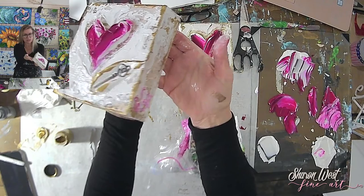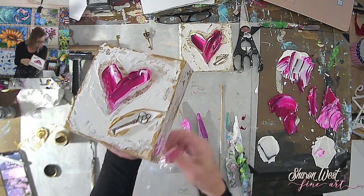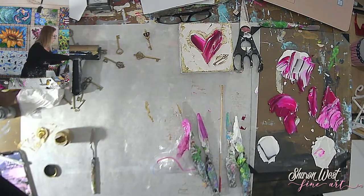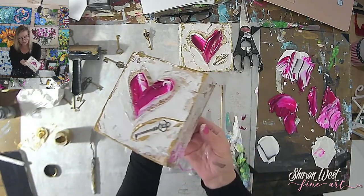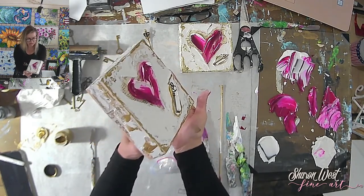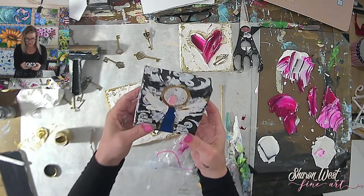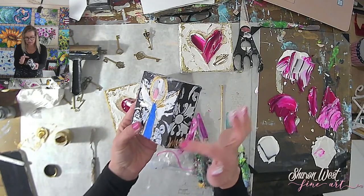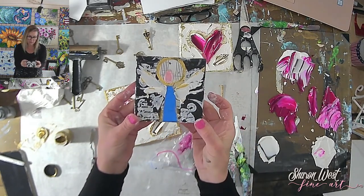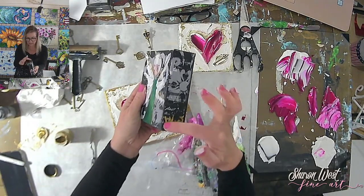I can customize these pieces — sometimes when I do angels I can put somebody's name on it if they want. Here's a little angel I did over the holidays. For people giving these as gifts, I've got my name on it but I could customize it with the recipient's name or someone they want to remember. Customization is a big thing. Here's another one in green — again has my name but I could put somebody else's name on it.